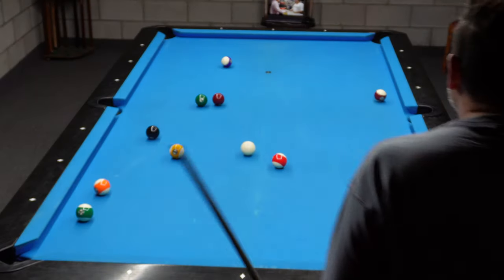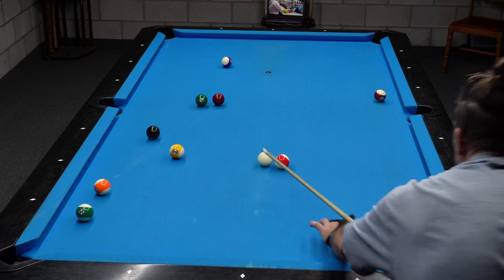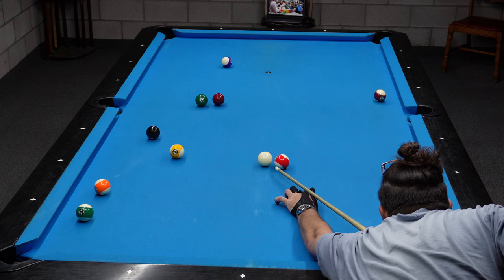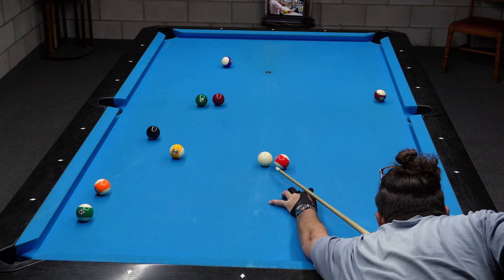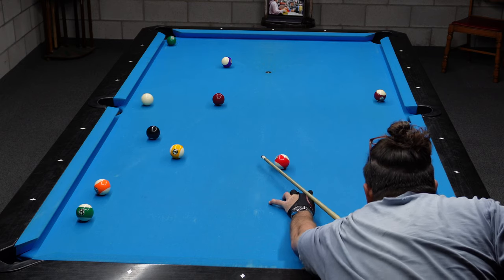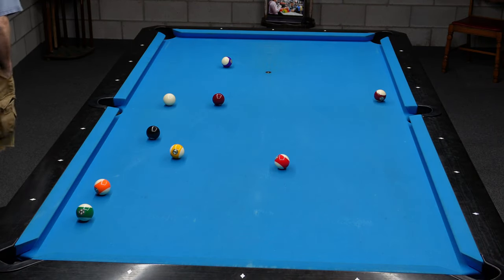I was really happy with that shot — I thought the game was over, I didn't think I was going to get on this one. Not too bad a position on the 6, and I can just kind of stun it over to the rail with center English and stop it for the 7 into the right side. You're going to see I get a little bit of an angle on the 7 — the wrong angle — and I'll have to adjust this shot on the 7 to get on the 8.